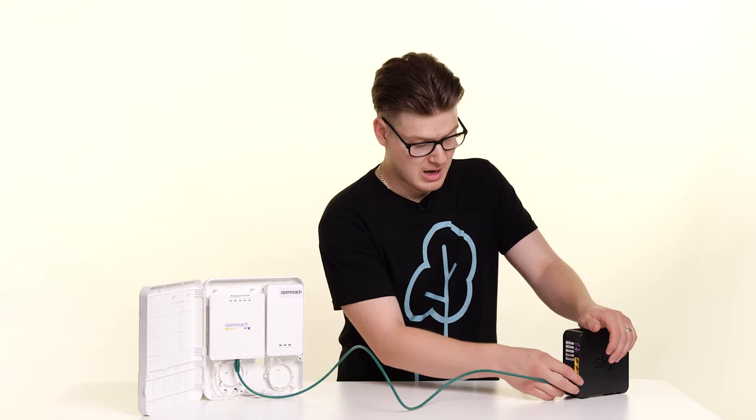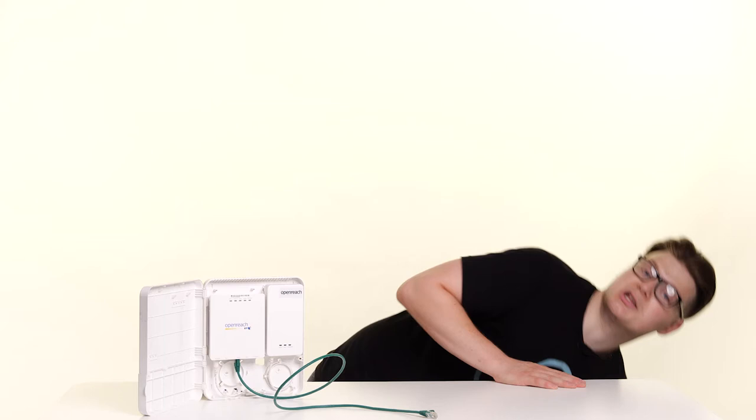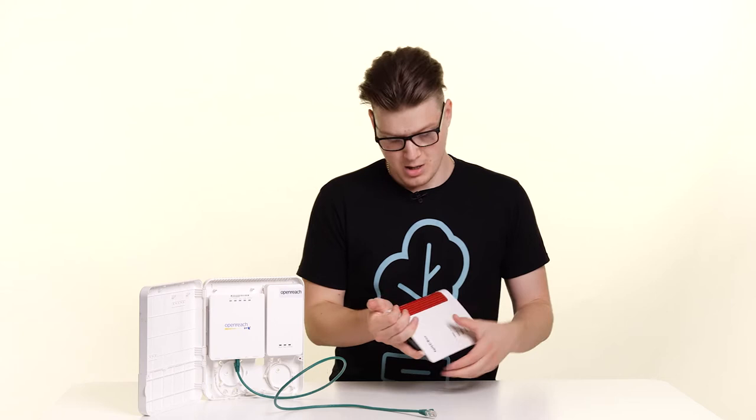We can now move your old router to one side and replace it with your Fritzbox from Zen. All you need to do here is locate LAN1 — one of the yellow ports on the back — take the cable and plug it in there.